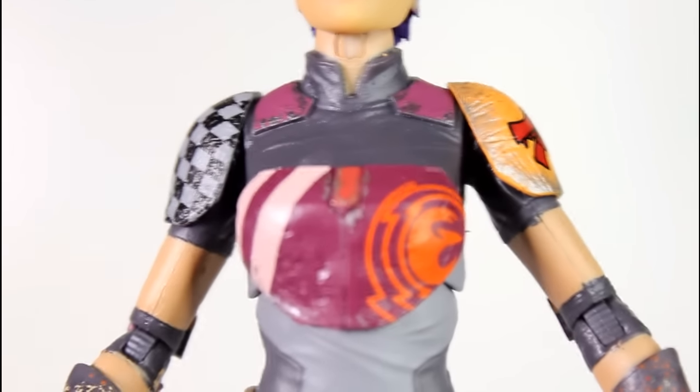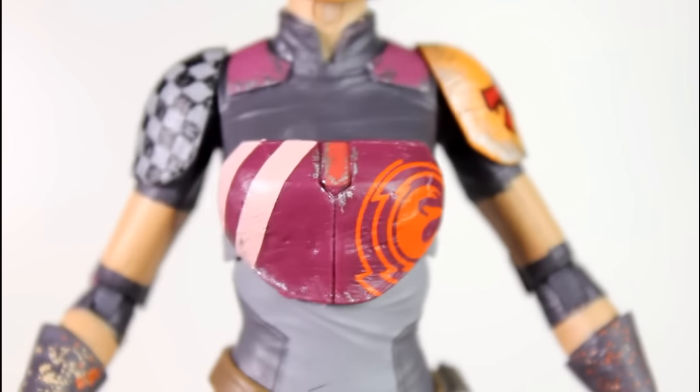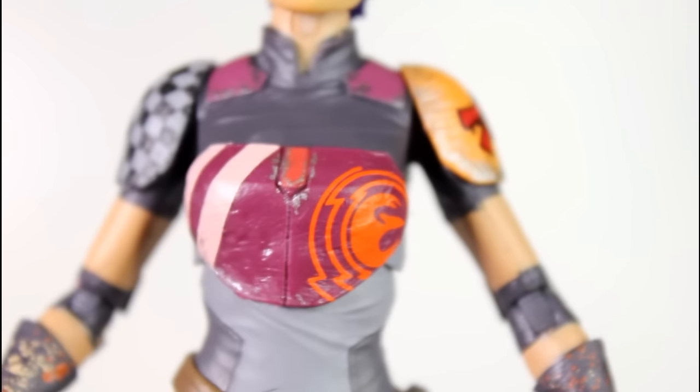But then you get to the details on her armor, which might be the best thing about this figure. The artwork is really clean. I like the details, like the separation between the red and the black and the orange against the purple, the little pink lines there. Really strong stuff.